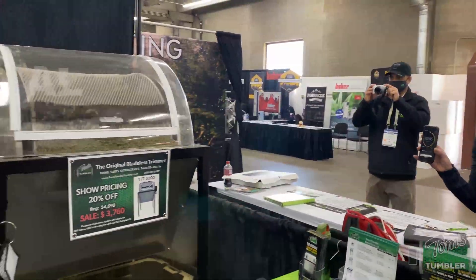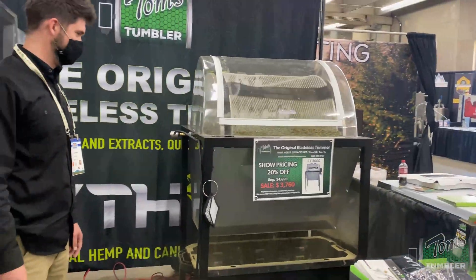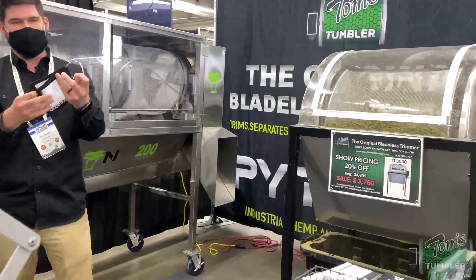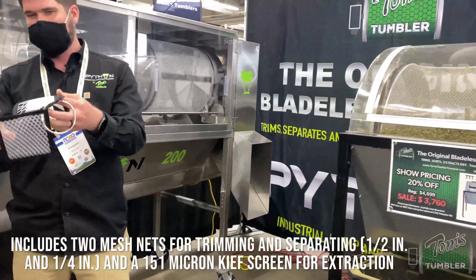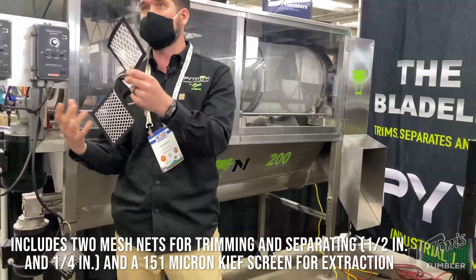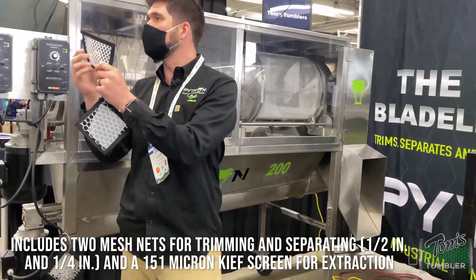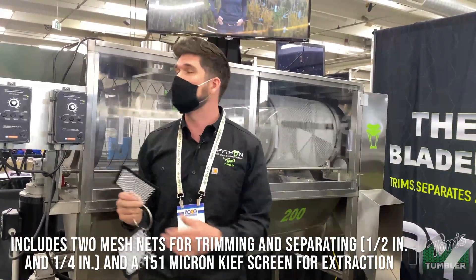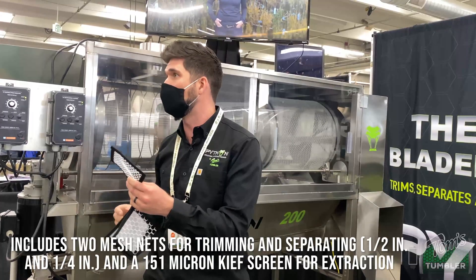It's only been about a minute and 15 seconds right now. As you can see, some of the smalls are going down. That's why we've got these different sized nets. Right now we've got the half-inch on there, so that's going to allow more of the trim to fall through. We can put on the quarter-inch net in order to put that trim back through and sort out the popcorn ones, so that way you're still able to preserve those smalls.